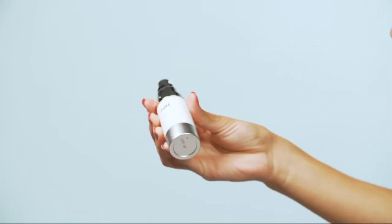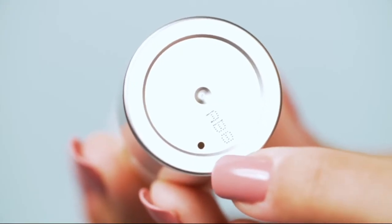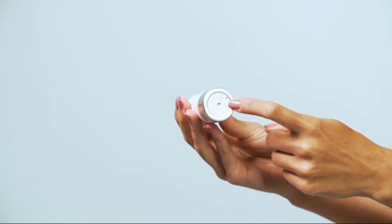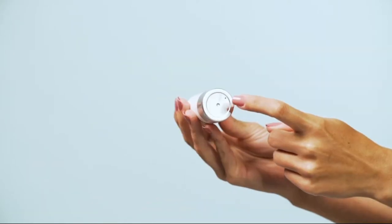If you're still having trouble, flip the product over and find the small hole on the bottom. Try inserting a paper clip into the hole and slightly raise the floor of the product to trigger the pump. Repeat these steps if the pump stops working again.